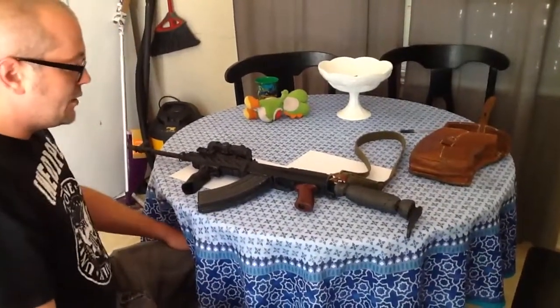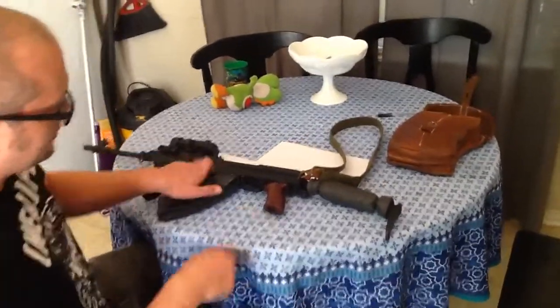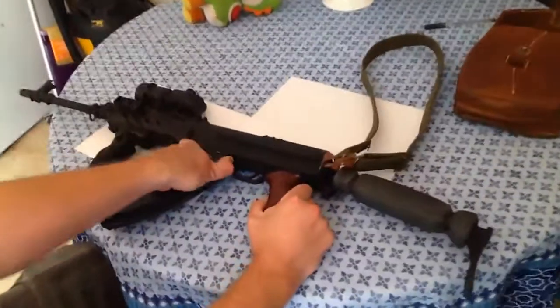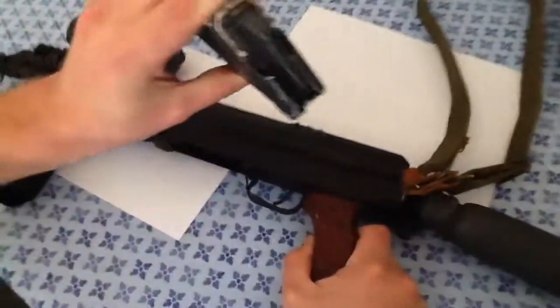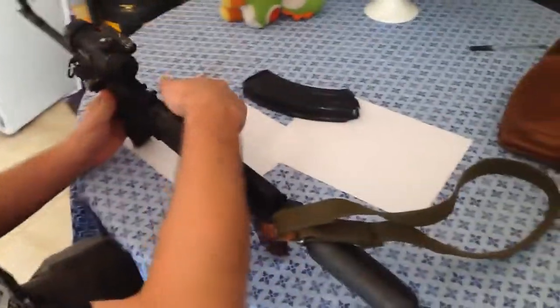This is a video of how to field strip this weapon. Obviously first, we make sure it's unloaded — first by removing the magazine, and then checking the chamber.